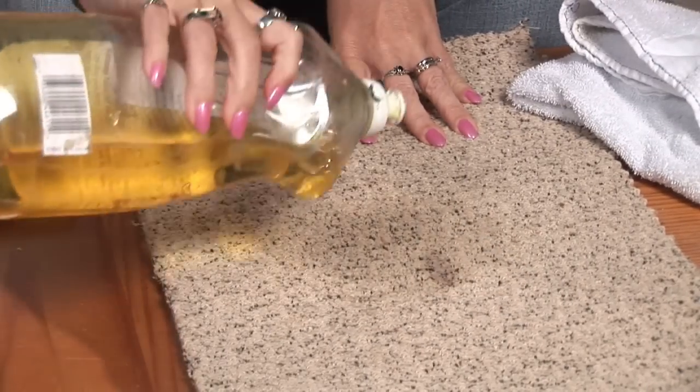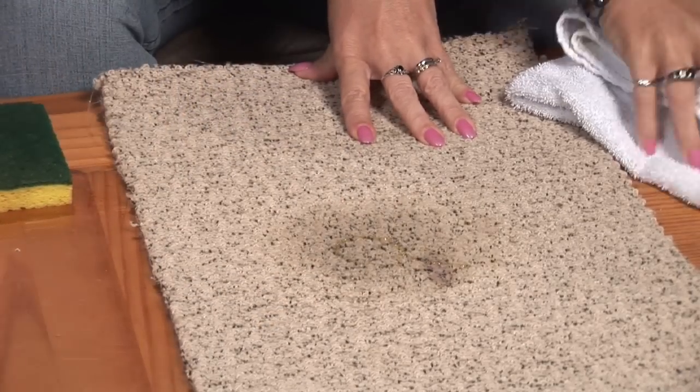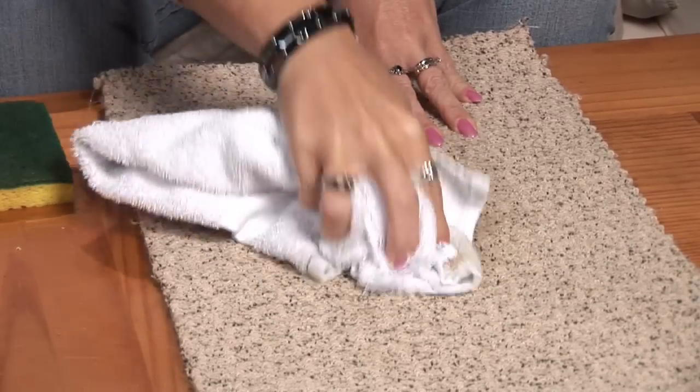You'll use a little bit of detergent — just a little bit. You don't want to go crazy with that. Again, you're going to blot, blot, blot.